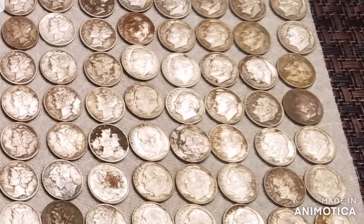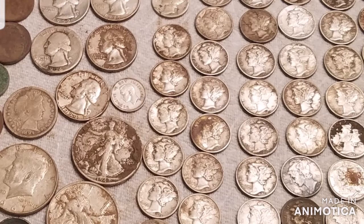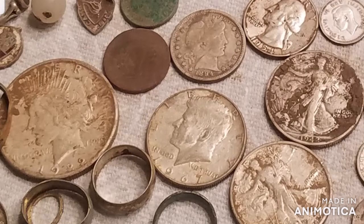Hey everybody, this is Paul from Metal Detecting Oregon and the picture you're looking at is the last 30 months of my finds. It's about the time I kind of stopped posting videos. I was getting burned out on detecting because I had pretty much hunted everywhere and the finds were coming out real slow — like maybe a couple wheat pennies in five hours worth of hunting.